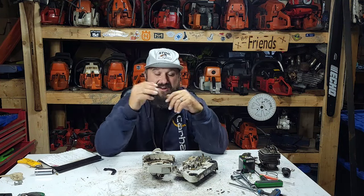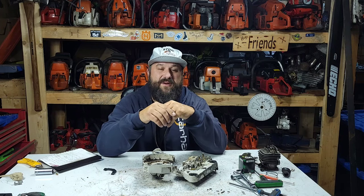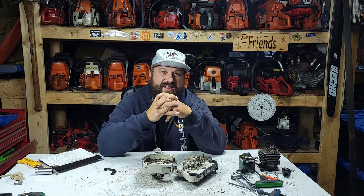Hey everybody, thanks for coming back to hang out. I got my steel hat on so you know what that means - some more steel content. It's Friday Night in the Shop. Hope you guys had an awesome week. My week flew by. My new life is a busy one and I love it.